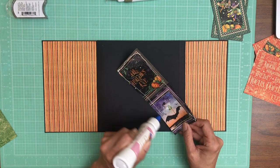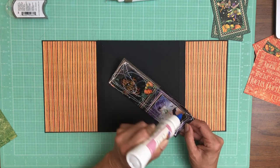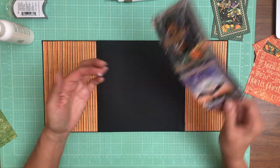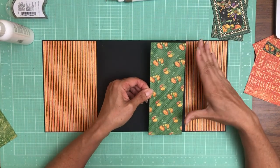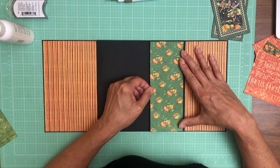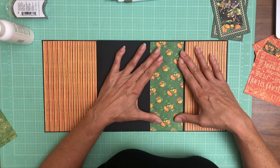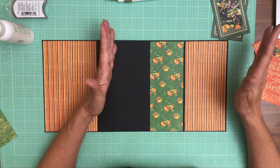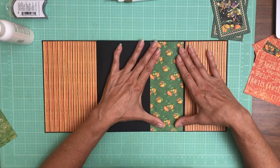I'm going to trim this down — not so much of the spider web paper. I think I didn't ink the other one because I knew I had to trim it down. I'll be honest with you, and I've said this before: I don't build my albums in order. In this case I did pages one and eight, four and five, then three and six, and the last two pages I'm doing are two and seven.